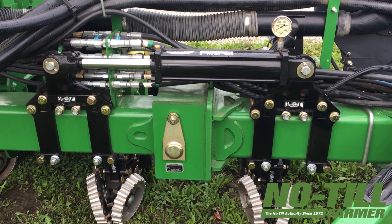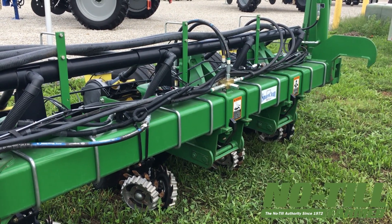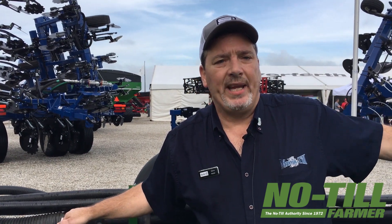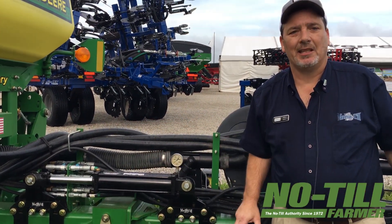At the rows it tapers off as it goes out, but we feel like that's going to be a big improvement over the way these planters come. I've seen a neighbor had one of these machines without markers or weights, and when he cranked his airbag pressure up for no-till those wings just come right out of the ground. So we see there's a real need in the industry to not only give that wing enough down pressure to transfer to the row units, but also to relieve large ground impacts into the center. We're fixing one problem and helping another one at the same time.